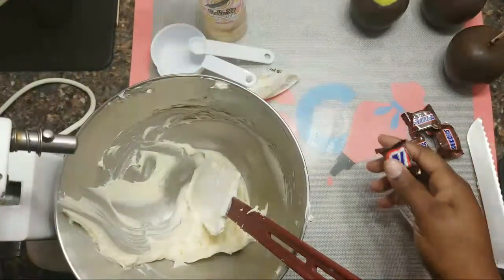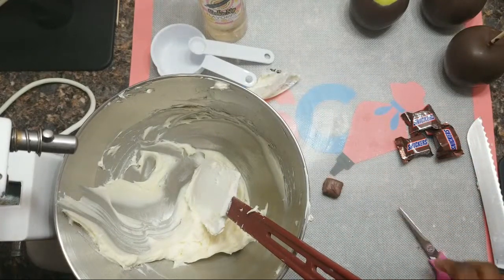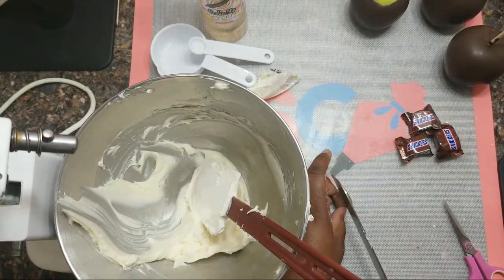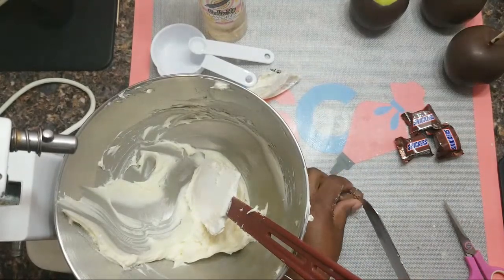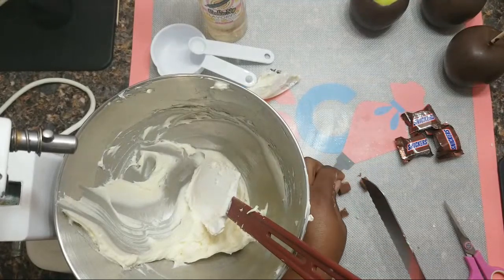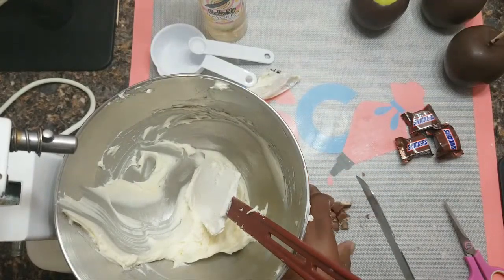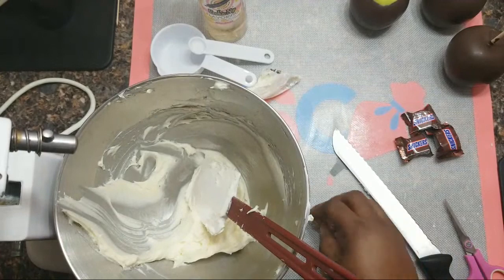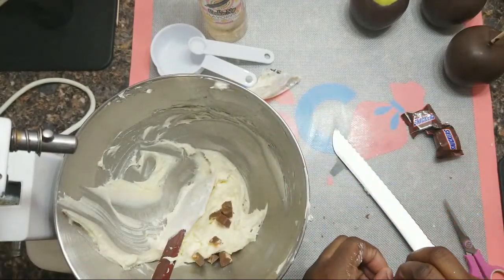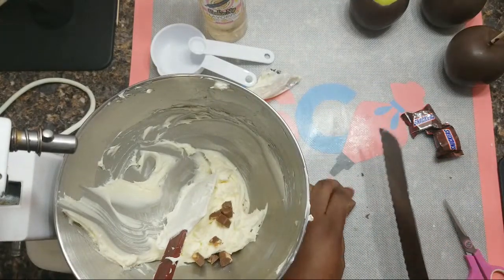If you want to add chocolate, just cut up the Snickers — whether they're miniature or regular size — cut them down into small chunks, or you can use a small chopper to chop them up. Then just add them to your cream filling. Simple as that. I had questions about this filling so here I am showing you how to create it and how stiff it can be.